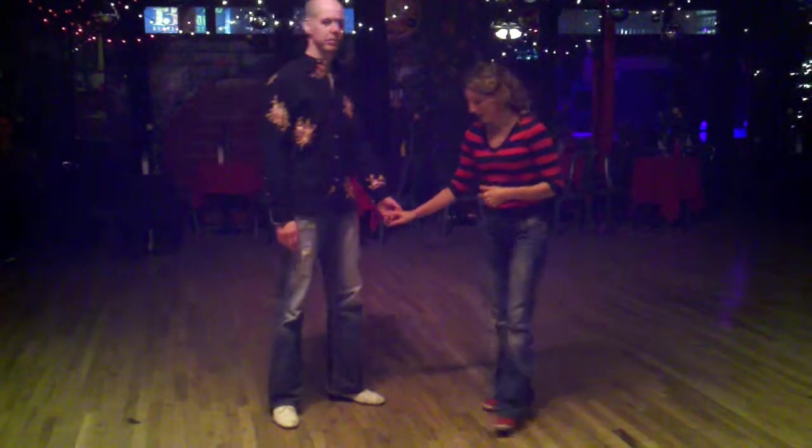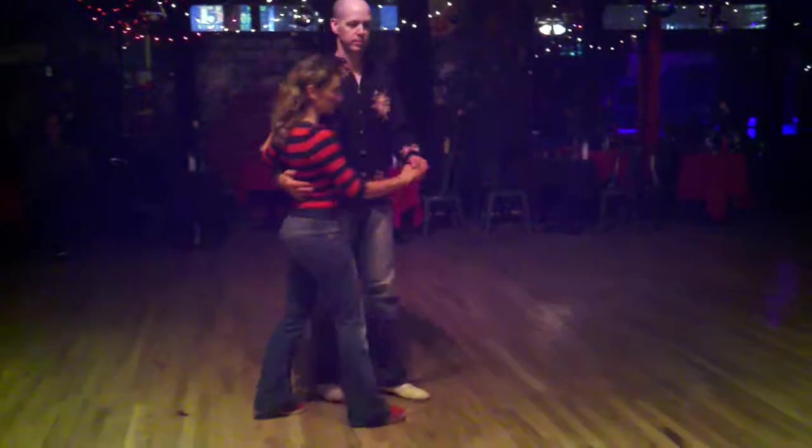This is week two for beginning Lindy Hop. We started from close position and we started with a block.